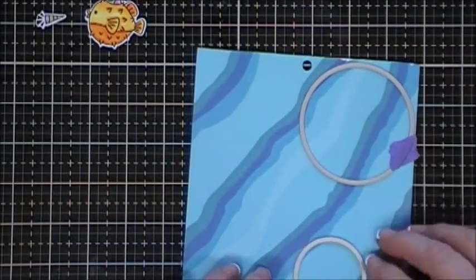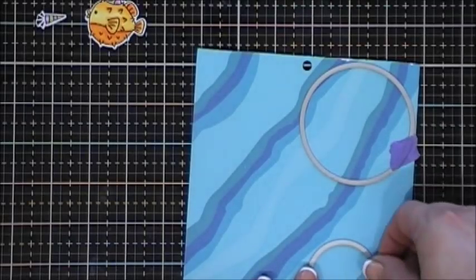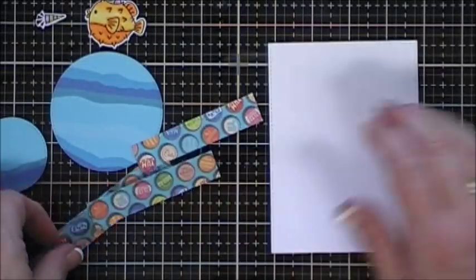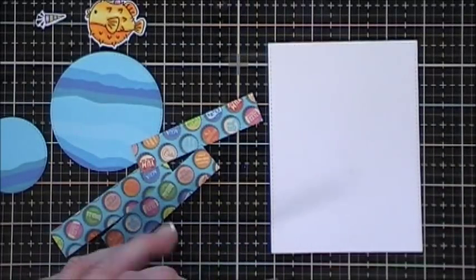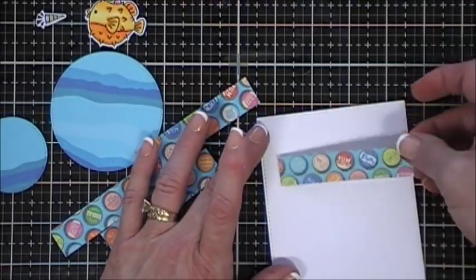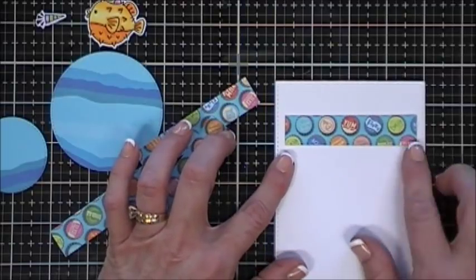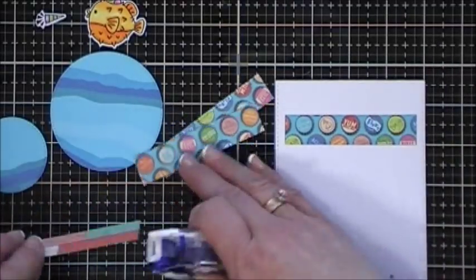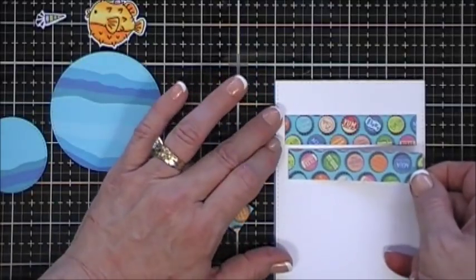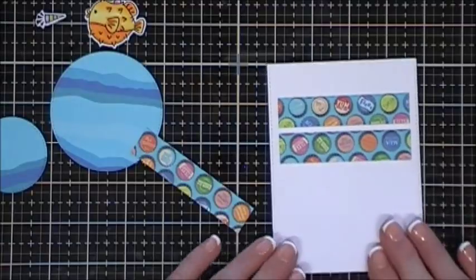The smaller circle I wanted a majority of the blue because that's where we're going to stamp our sentiment. I also cut out strips - I believe these are three quarter inch strips - of little bottle caps, which are so cute and I really like the colors. I'm just going to layer three of them in a row.